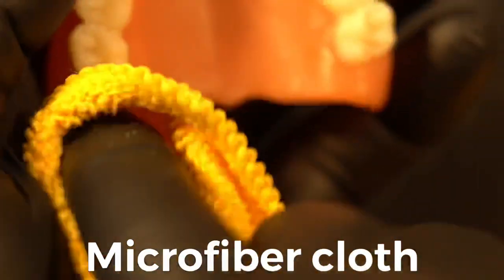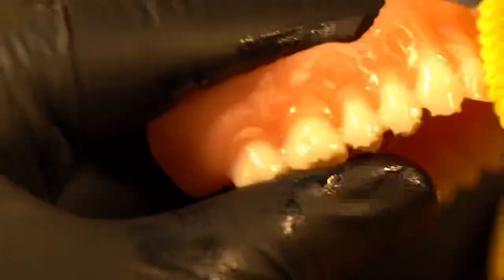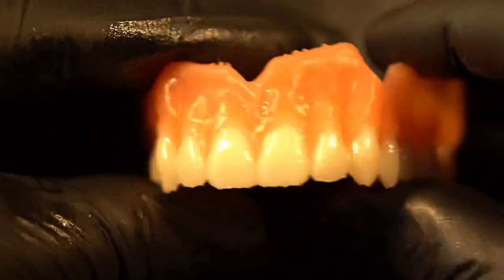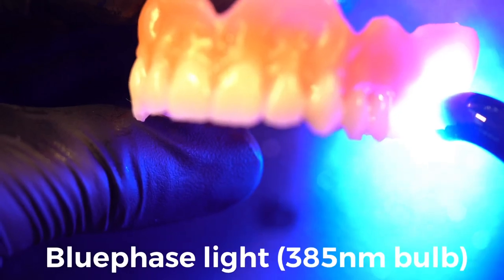Taking a microfiber cloth here, spreading that excess material down over the teeth, and that's going to create this really cool high shine — this is like a little clear coat. This is not the time to be super careful and get every little ounce of material off, because that material is actually working in your favor.